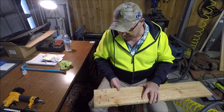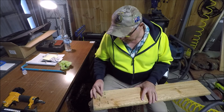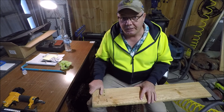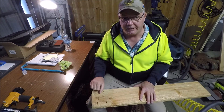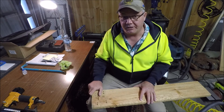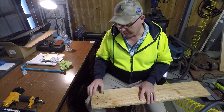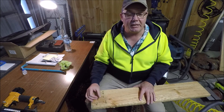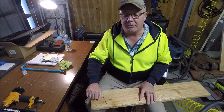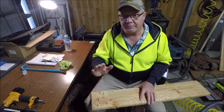So there you have it - the Dong Ya pneumatic nail punch. Remember what I said about the safety: there is no safety mechanism on it, and it is good to go as soon as it's hooked up to the air, so you need to be very careful because it could cause a serious injury. I'll be interested to hear your thoughts and any comments in the comment section below. That's all until next time.